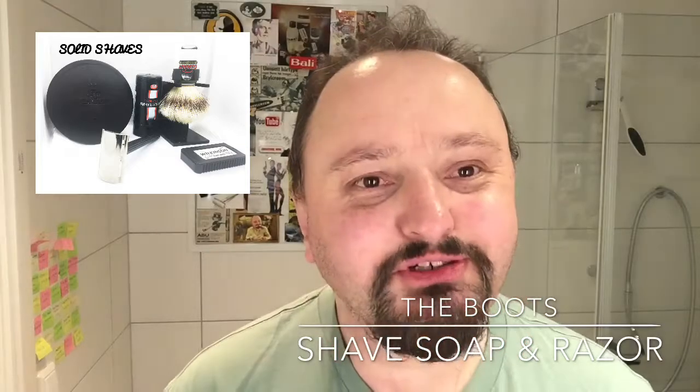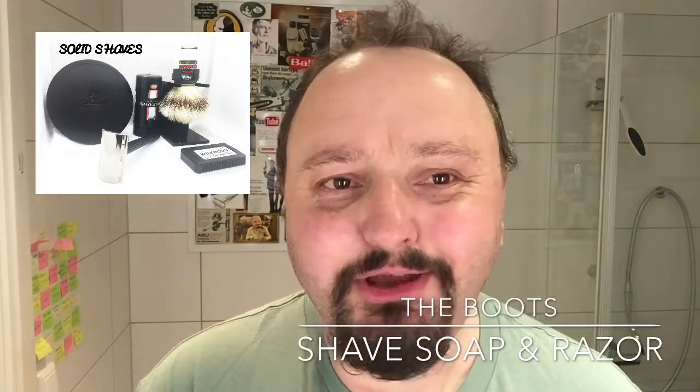How are you doing? So it's time for a shave and today it's going to be a Boots shave.